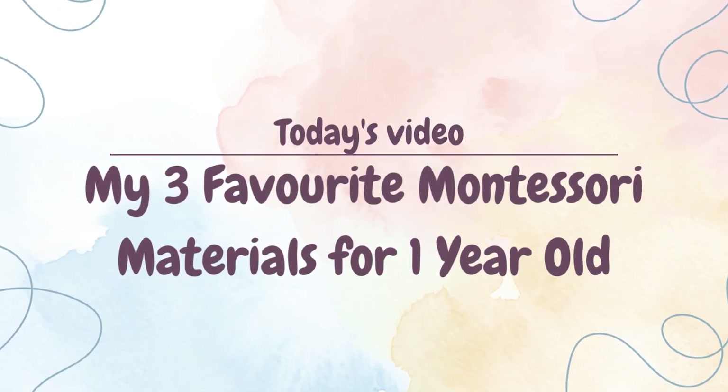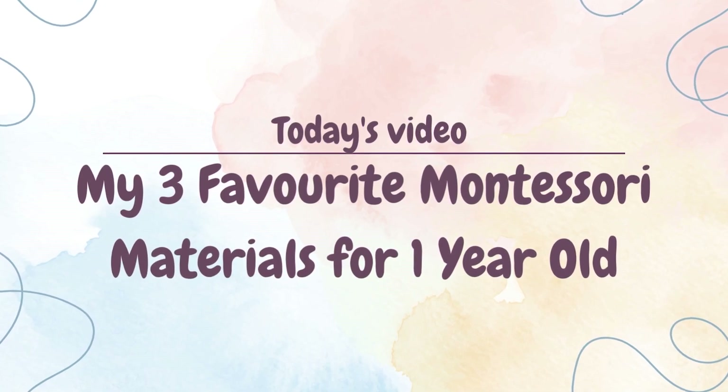Hi everyone, I'm Katie, a Montessori infant toddler teacher and registered early childhood educator.